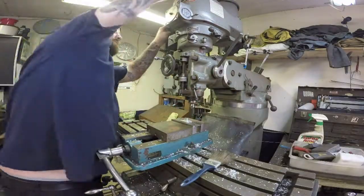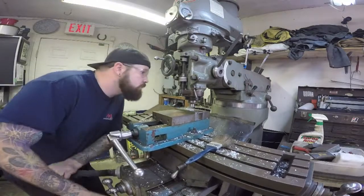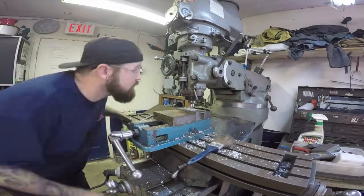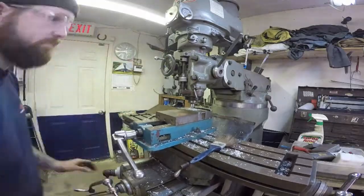Here you can see me changing the cutters out. I'm now installing a radius cutter, which will round the top edges of the raised 600-thou piece in preparation so that I can drill and mount it into the other adapter.